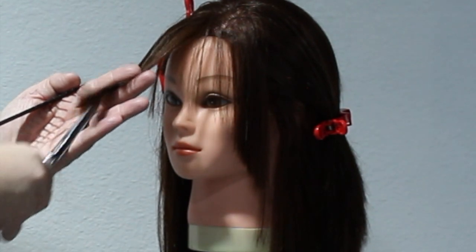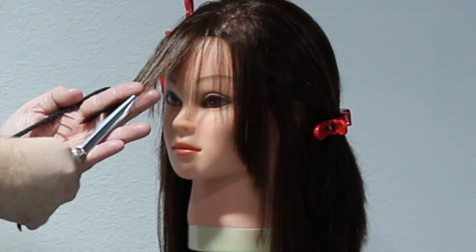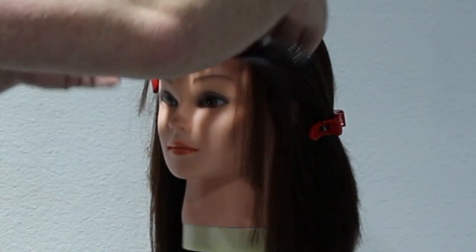Now remember, we want this to be a little bit lived in. What I mean by lived in — we don't want it to look like we've just cut a fringe. We want it to look about a week or two weeks long. So it's going to be slightly longer.